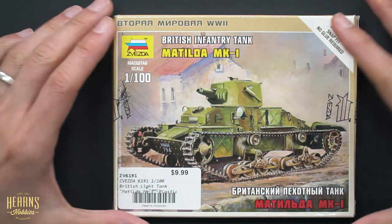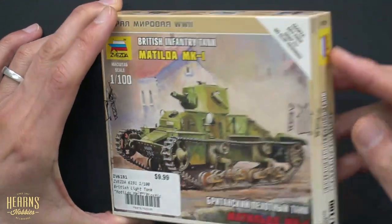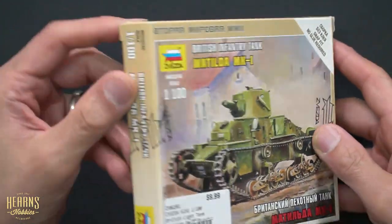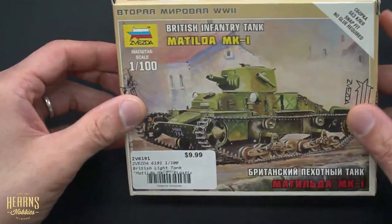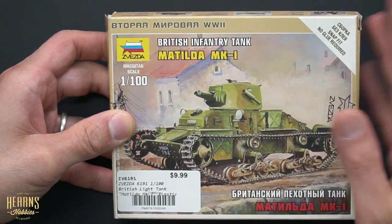This is of a Matilda Mark 1. This is the beige packaging, and this is for the British Army. They've got a different series for the Russians, Germans, and British.